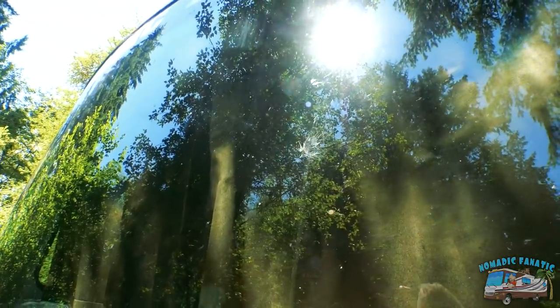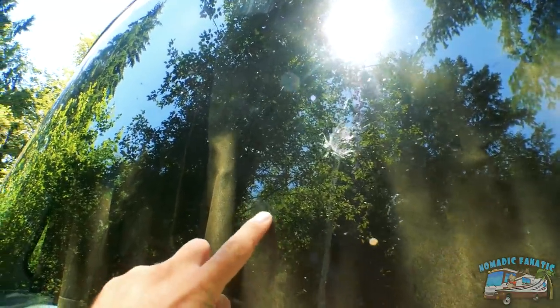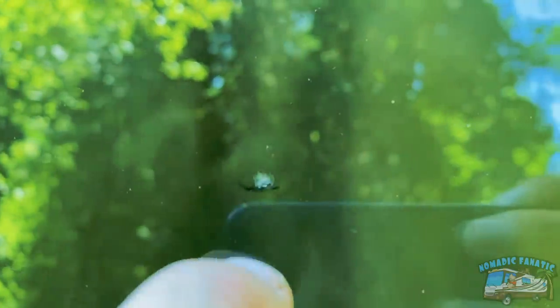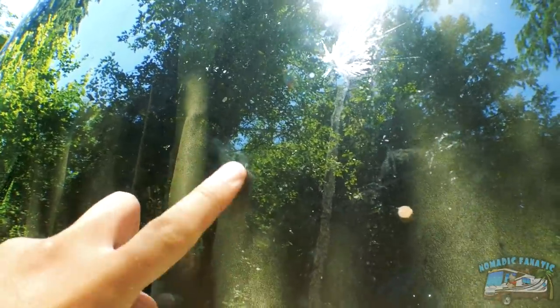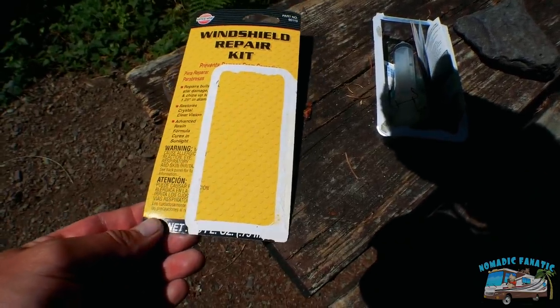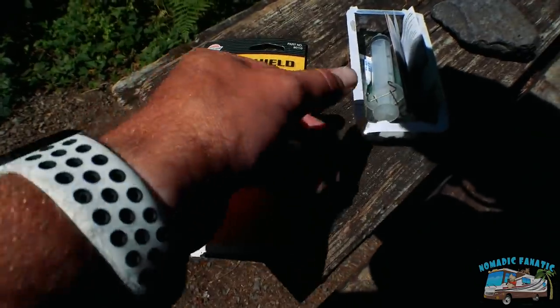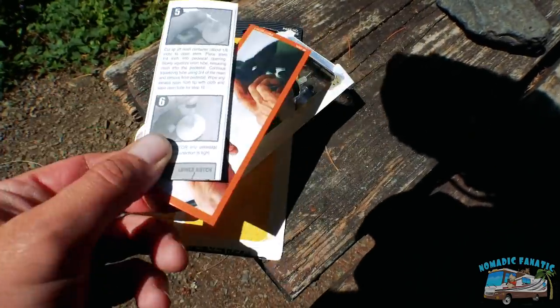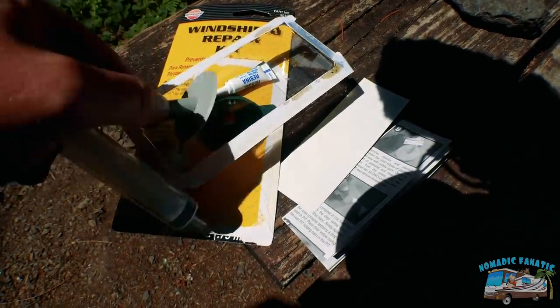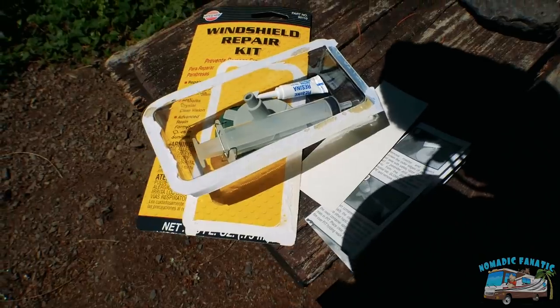I think I can do it myself for a little cheaper. The windshield is really dirty, I apologize for that, but the crack is right there. There's a pit - you can hear it. I don't want it to spread, so I'm going to try to repair it. Here is the kit I got at AutoZone - $14.99. It comes with directions, a little plunger with the resin, and the sticky stuff.